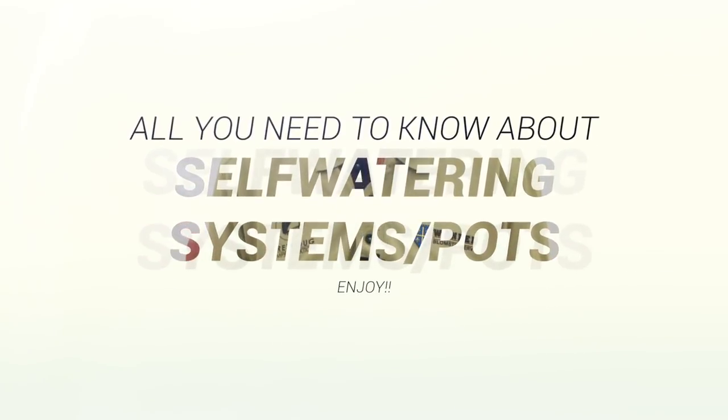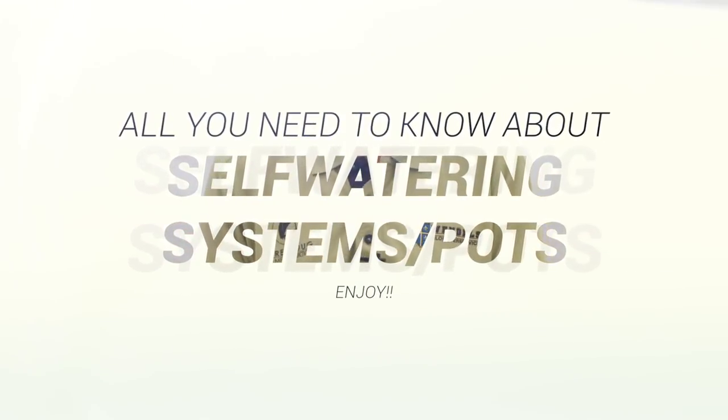Hi guys and welcome. Today we're going to talk a little bit about self-watering systems.